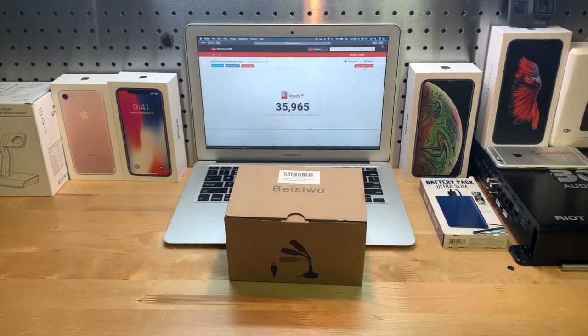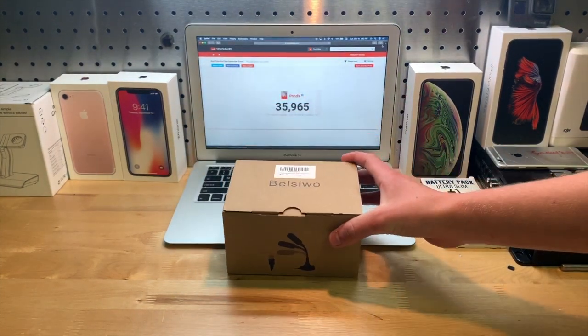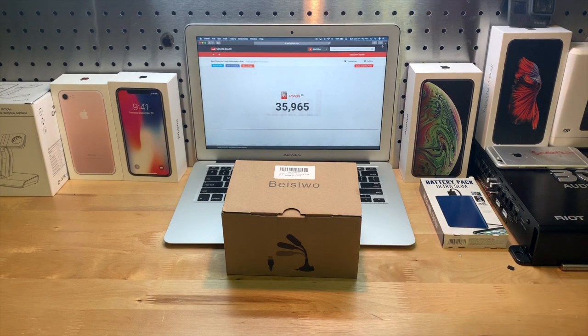Hey guys, it's JD from Ponzo World, and today we are unboxing and reviewing this USB microphone made by BC. It's $16 on Amazon, which is quite a cheap price for a microphone. In this video, as usual, we're going to find out if it's worth it or not, and we're also going to do an unboxing and a review.